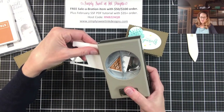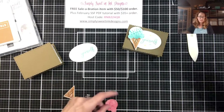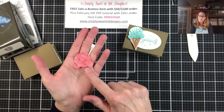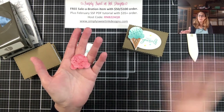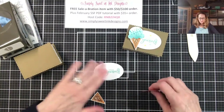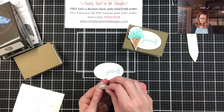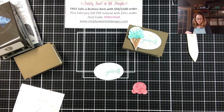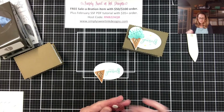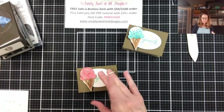Now I'm going to punch it out. I have already cut out the ice cream scoop with the punch — this was punched out of the designer series paper, which is what I love about that paper: so many awesome patterns that you can either stamp your scoops of ice cream or punch them out using the designer series paper. I'm going to take my dimensionals and adhere the oval, then put on the cone and the scoop of ice cream right over the top. Then I'm going to put that onto the top of our box with some dimensionals.